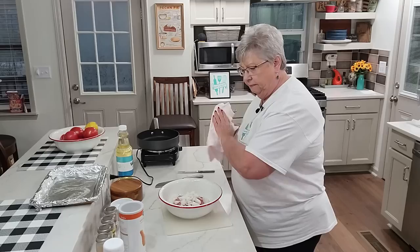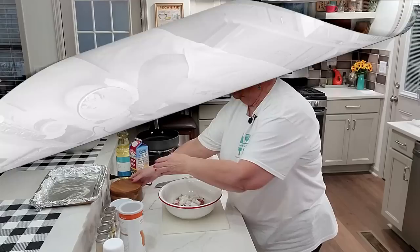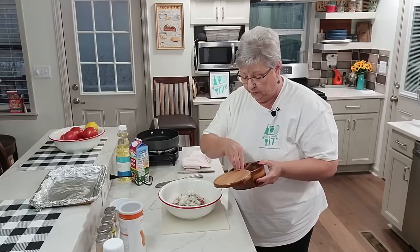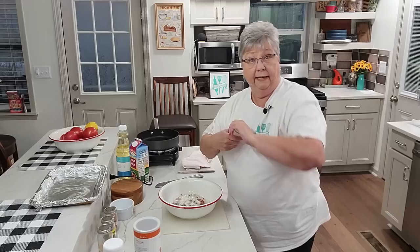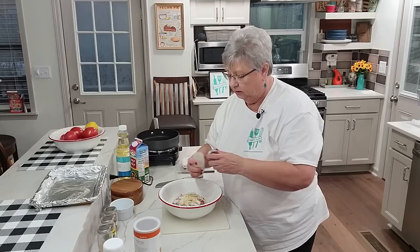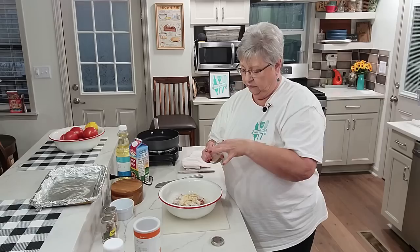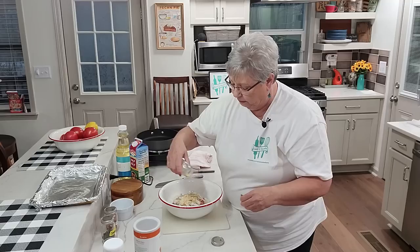Next I'm going to put in one raw egg as my binder. I'm going to add some salt and pepper — I'll just eyeball it, maybe about a half teaspoon of each. Then I'm going to add some garlic powder, about the same amount, and some onion powder — same amount. My onion powder tends to clump so I have to break it up.